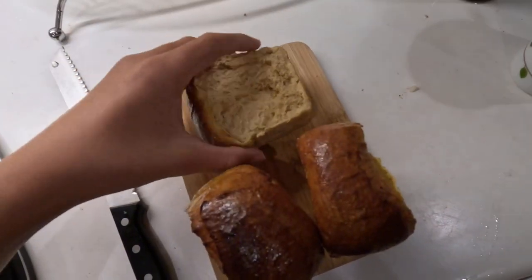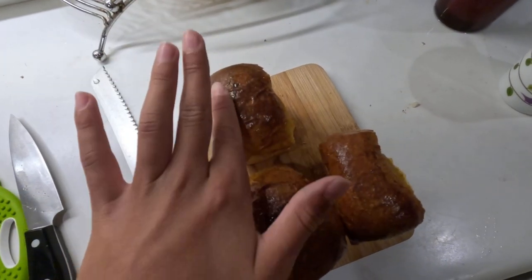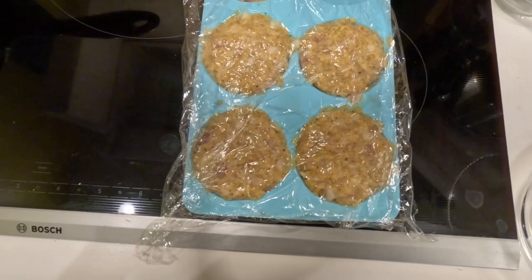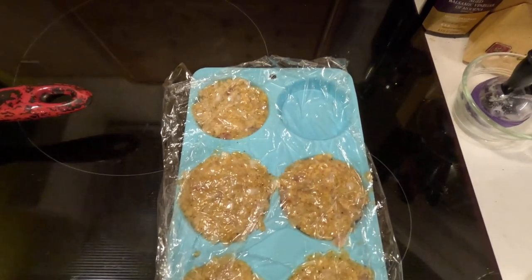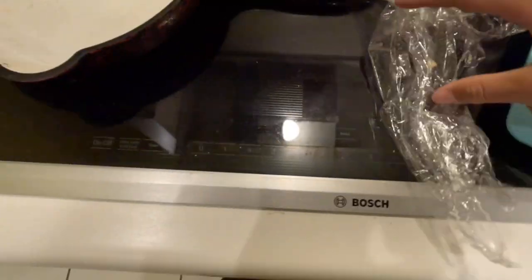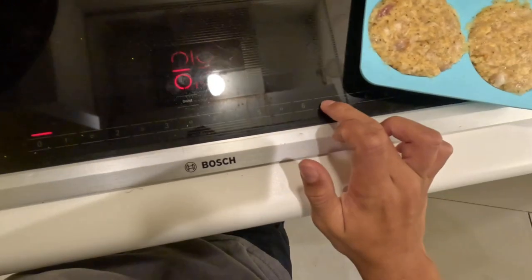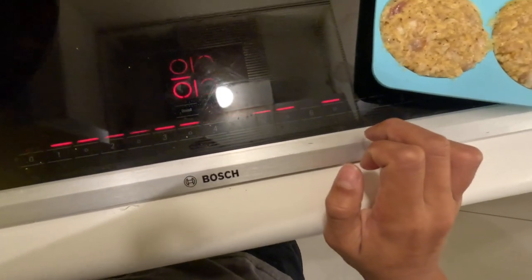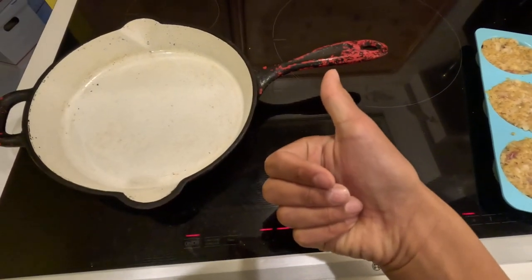Now that we have our loaf of bread, I'm going to cut it down the middle. Now that our burgers have been chilling, let's take the plastic wrap off. I'm going to turn on the cast iron skillet to about 6.5. Let's wait for the skillet to heat up.